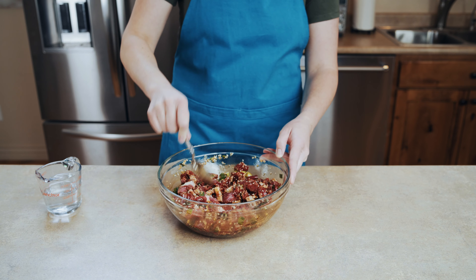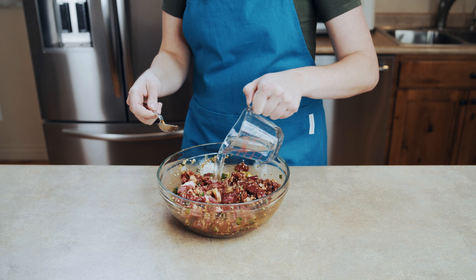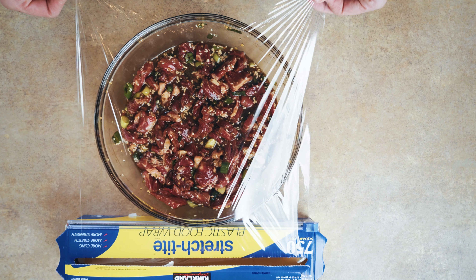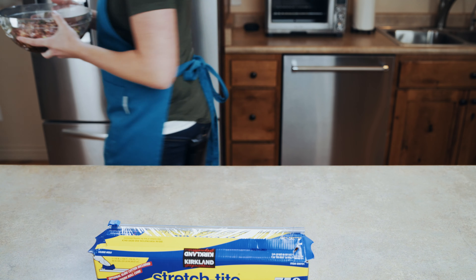Once your meat is all coated, add in half a cup of water, give it a nice stir, then put some plastic wrap over the meat and pop it in your fridge for at least three hours, or you can put it in there overnight.